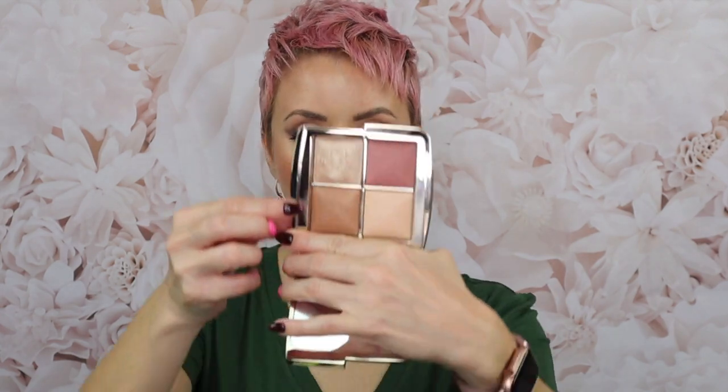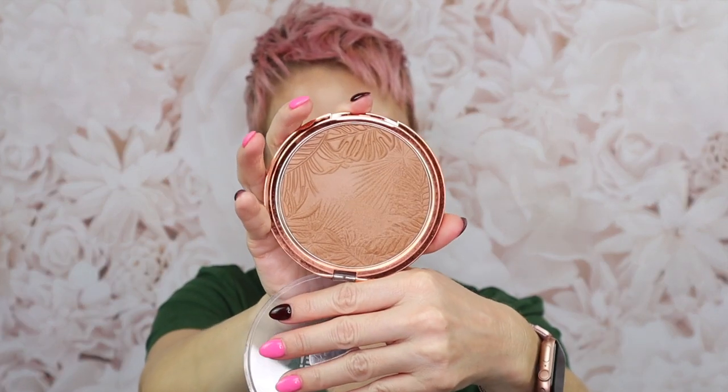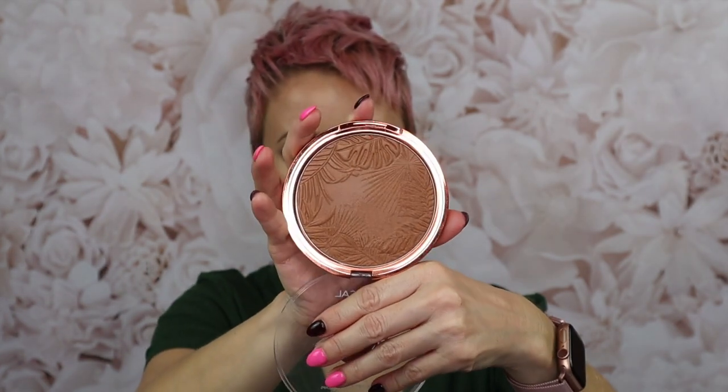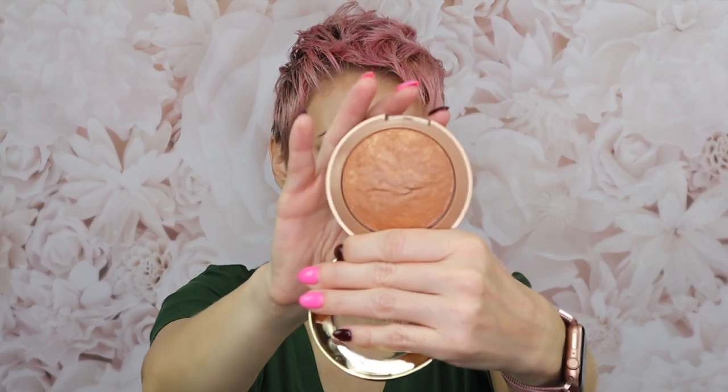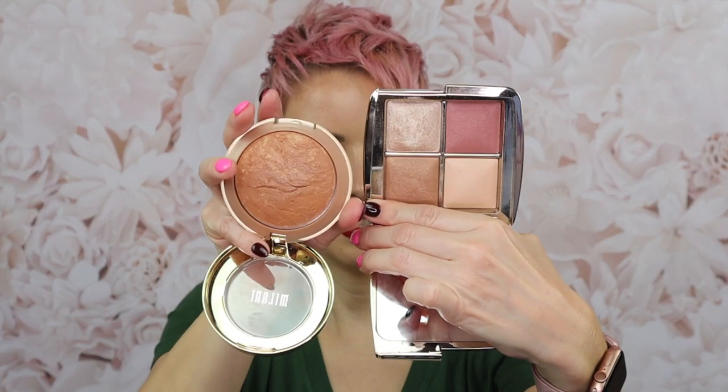Moving on to the bronzer — Golden Bronze Light — I found two good drugstore alternatives. The first is the L'Oreal Beach Please bronzer, the La Terra bronzer, which has a soft shimmer effect. The other is the Milani Soleil Baked Bronzer, also a baked formula like the Hourglass, and it definitely has that shimmer effect. I swatched these outdoors, so I'm going to insert that swatch photo now so you can draw your own comparisons.